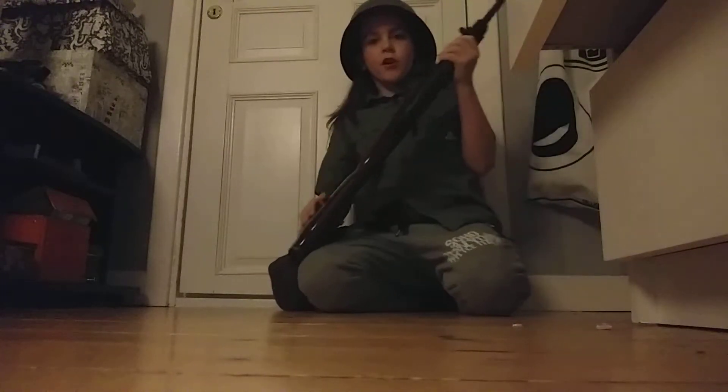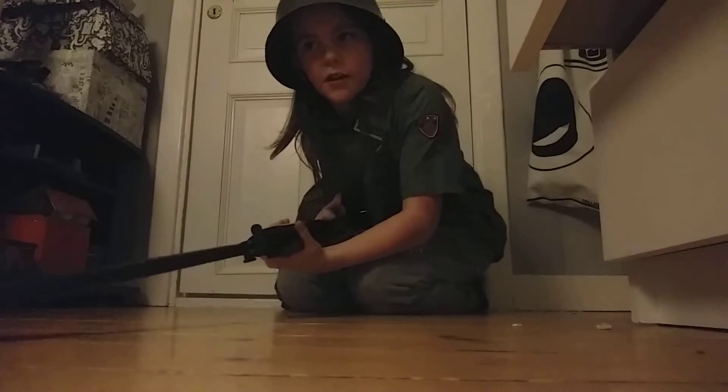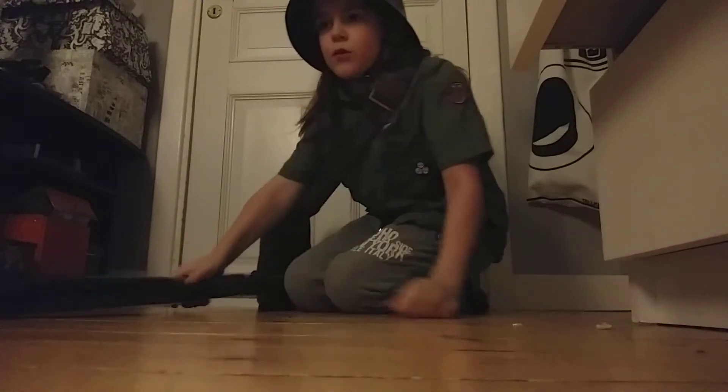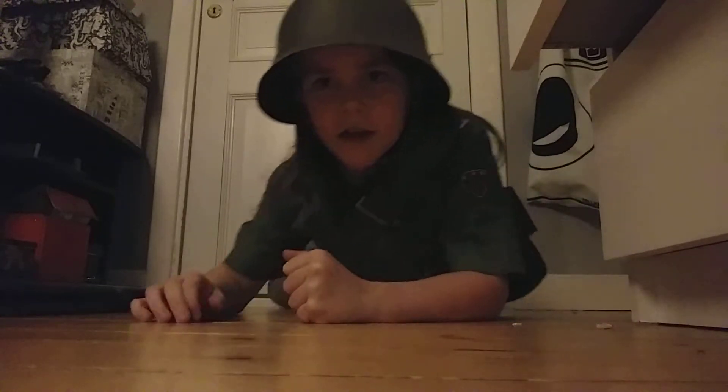We're gonna do some crawling now with the gun. I don't have the strap, basically messing that up. But normally you would have it on your back and crawl like that.